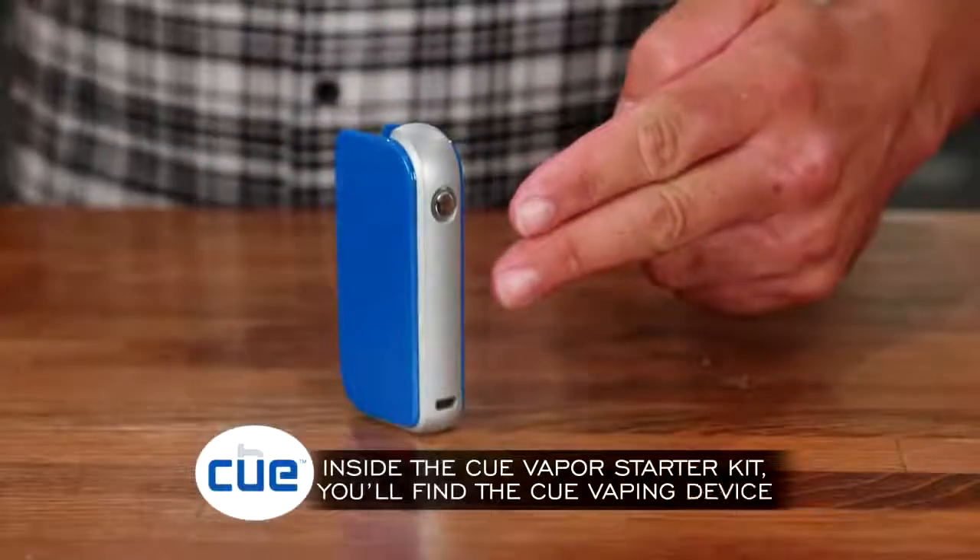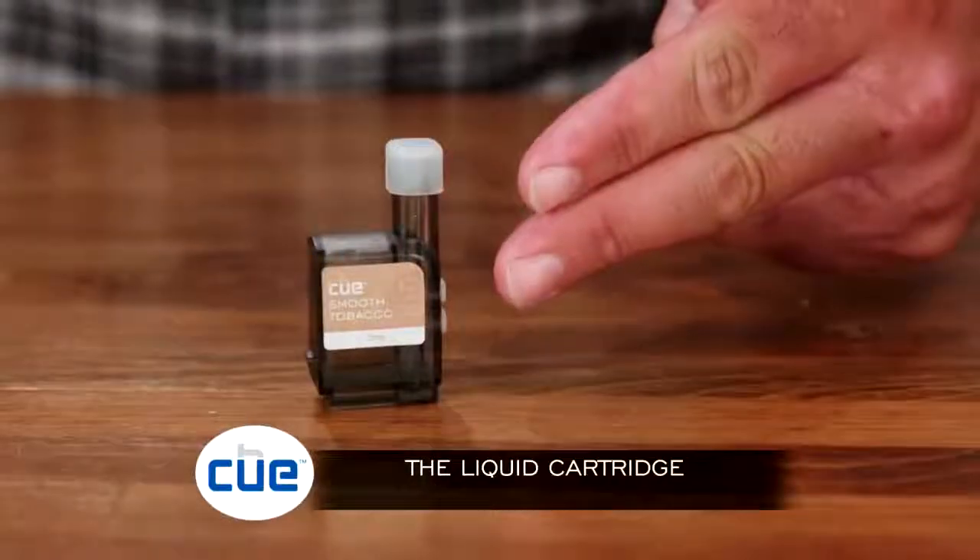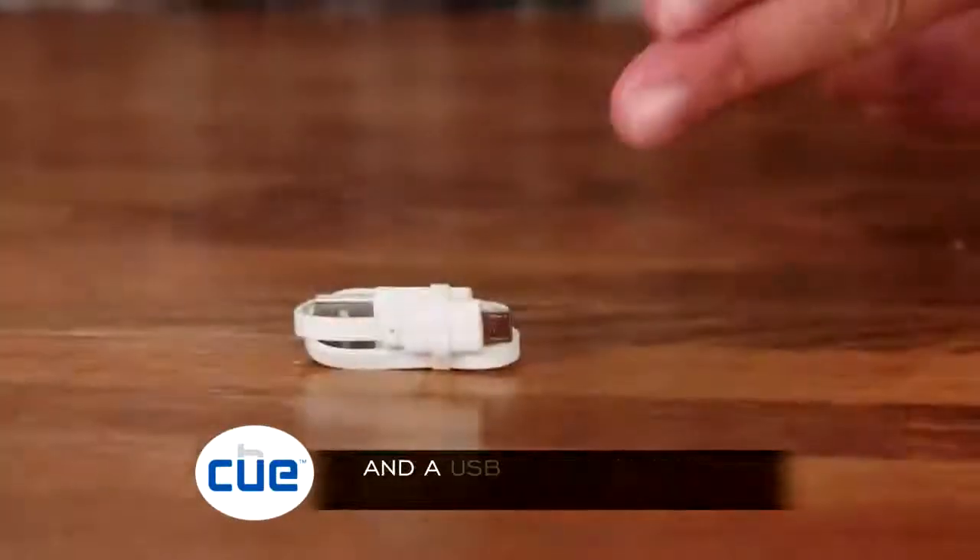Inside the Q-Vapor Starter Kit, you'll find the Q-Vaping device, the liquid cartridge, a buddy tip for sharing, and a USB charging cable.